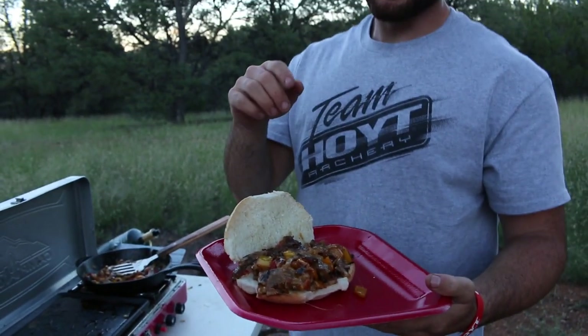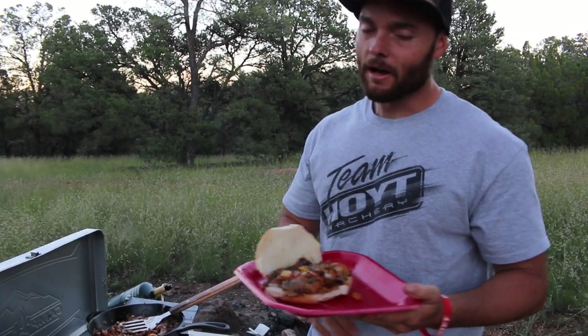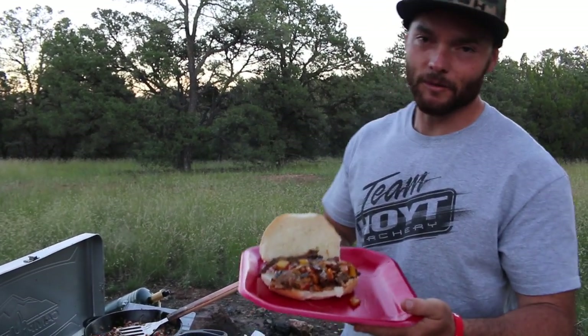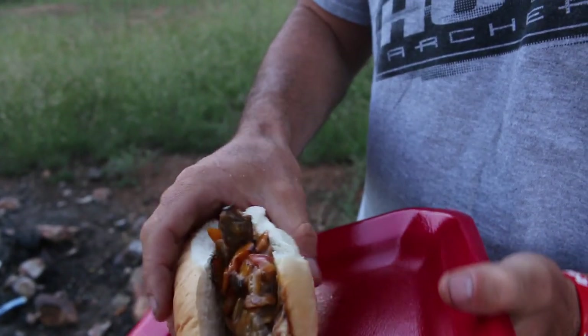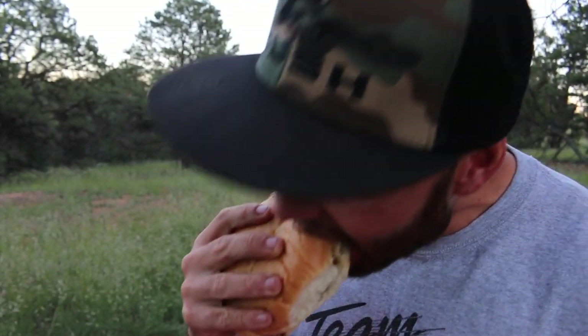There you have it guys. This is an organic meat steak and cheese sandwich. This came off the elk that we harvested out here in the mountains. Just like we always say, just because you're out here camping and you don't have a lot of equipment, all you need is a small Camp Chef stove. You don't have to eat garbage when you're out here — you can eat great when you're outdoors. Get yourself a Camp Chef and enjoy your next meal. Better than it looks. So good. So good.